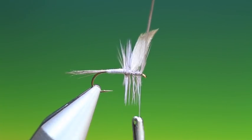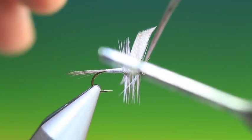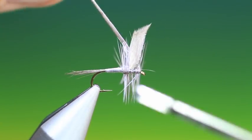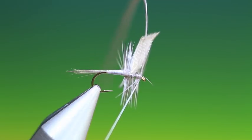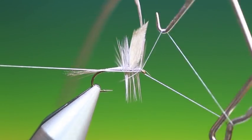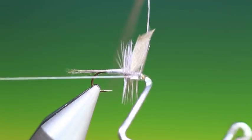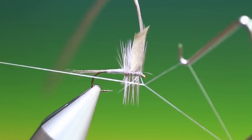The great thing about doing quill wings is that they give an absolutely beautiful silhouette. Tie off the hackle and give it a whip finish — and one more.